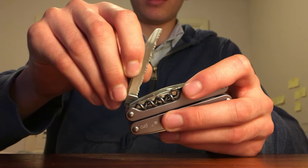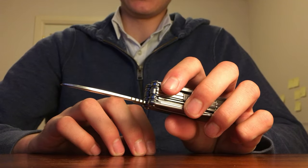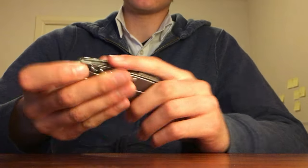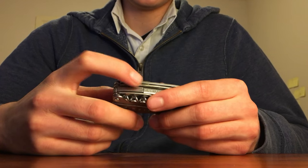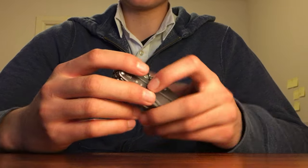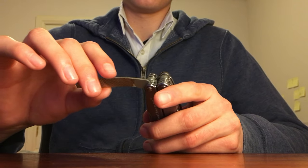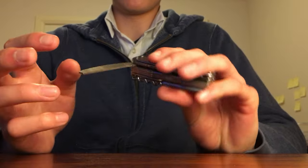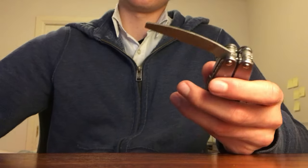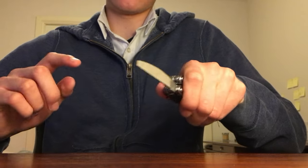Next we have the sheep's foot serrated blade on the other side, which I believe is also 420HC steel. It is sharpened on one side — which has a name for blades sharpened on one side — while the straight edge blade was sharpened on both sides, making this more like a rescue cutter blade. The indentations on the back of the serrated blade let you know you're about to deploy the sheep's foot blade rather than the straight edge. We've also got the diamond-coated fine file, a higher grit file for wood and other materials, and a metal saw.